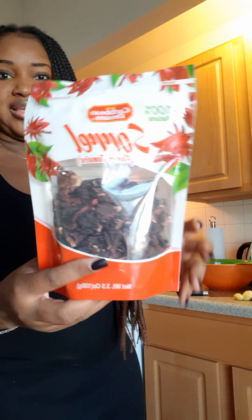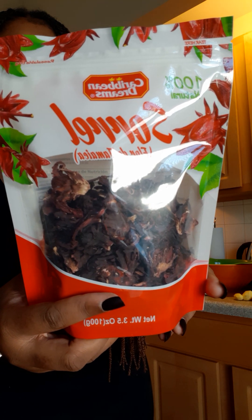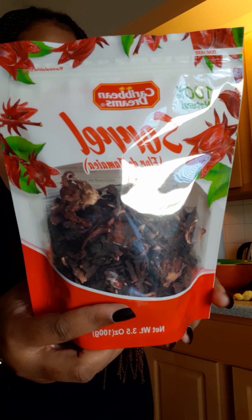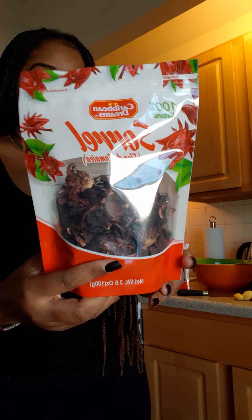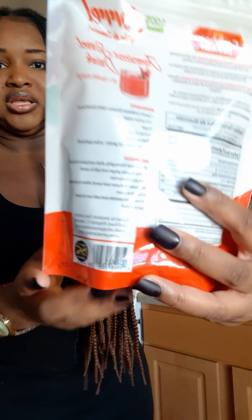So these are the items you're going to need in order to make the Sorrel Drinks. This is a Sorrel — it's a Jamaican sorrel drink, or fruit, or plant. The brand I'm going to be using is Caribbean Dreams, a product of Jamaica. I'm going to be using one pack for now because I don't have a big pot. Once you put in one pack, it will stretch basically.